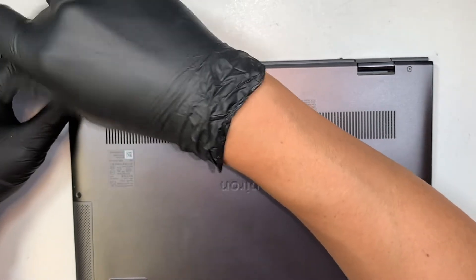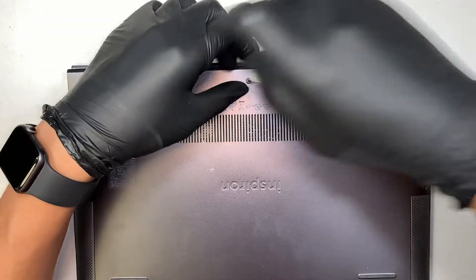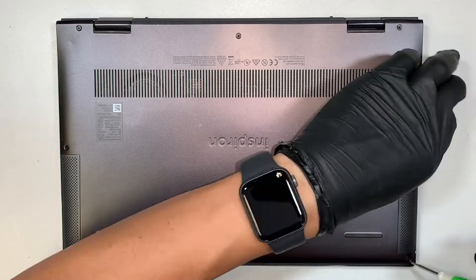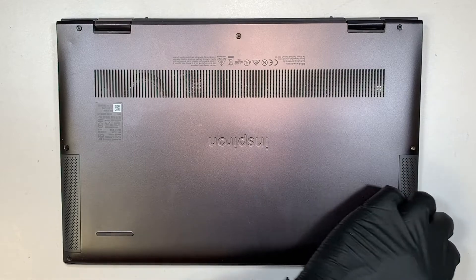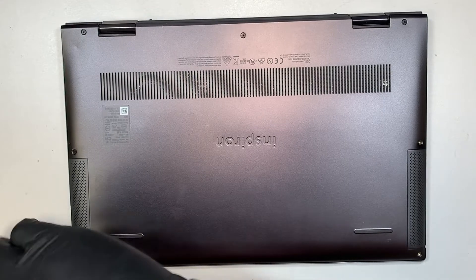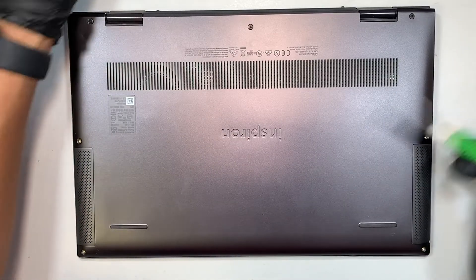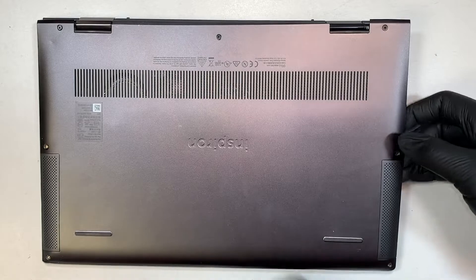Get yourself a Phillips screwdriver — we need to remove the back cover to take a look at what's inside. The top three screws do not come off, so you just loosen them up. The two screws at the bottom and the two screws on the side do come right off.